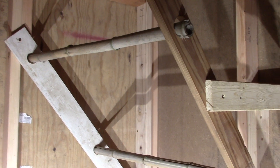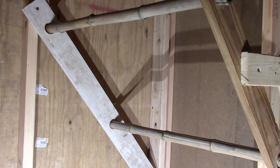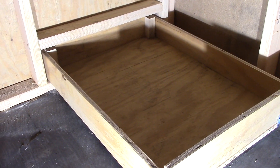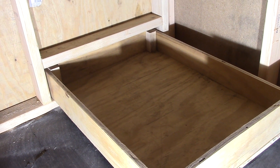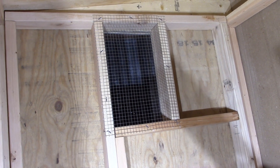Over here we've got our roosting bars — we made them out of some scrap one-by material. For the girls to sit on we've got some bamboo, and right underneath is that rollout drawer we created to take the chicken manure and get it out of here. We've got a framed-out opening on this side covered with chicken wire to protect from predators while still providing ventilation.